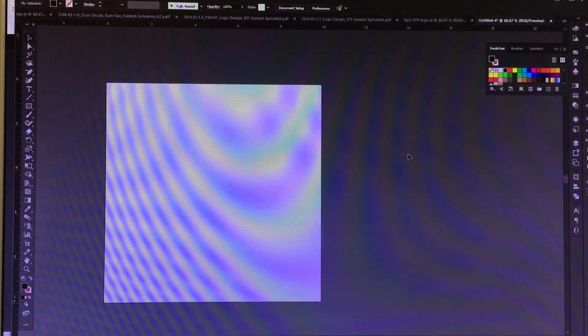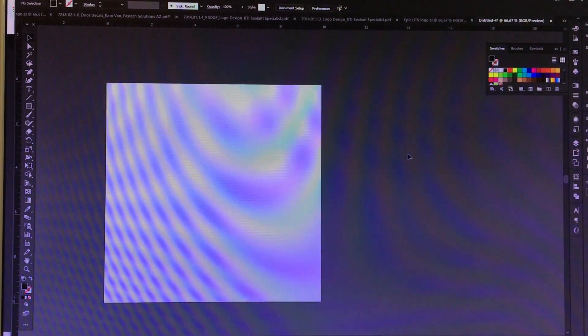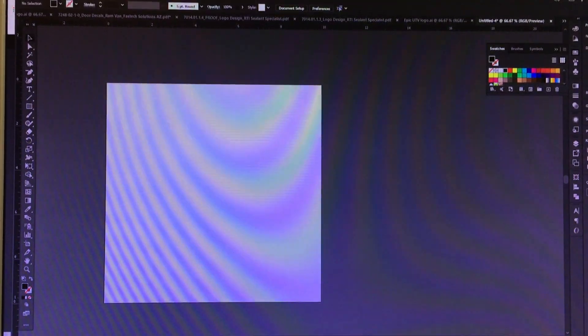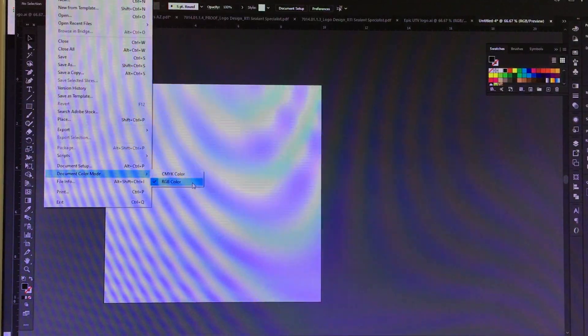Hey guys, this is Ryan Blair here at Halo Inc, and today I'm going to be showing you how to set up a laser engraved file for these tumblers. You're going to create a new document, and the first thing you're going to want to check is your color mode — make sure that you're on RGB.